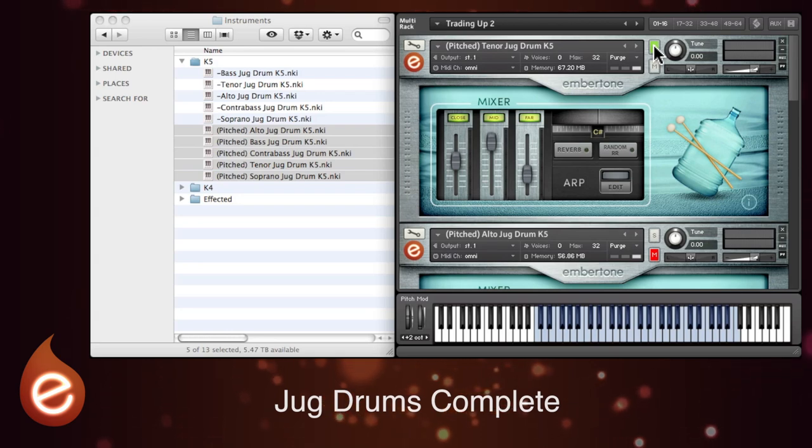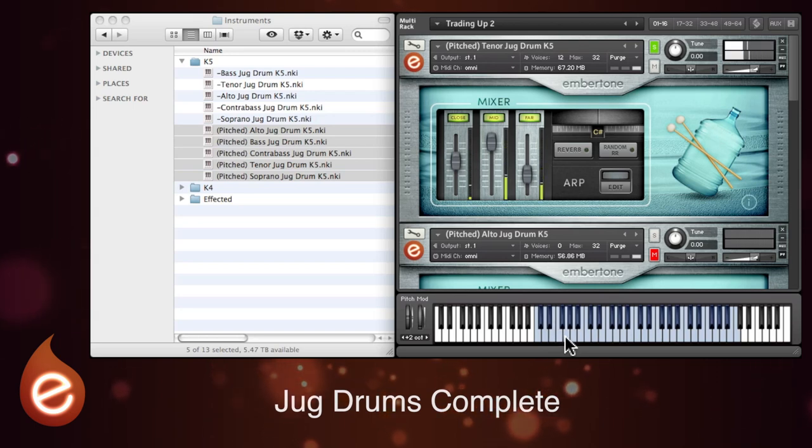There are five different articulations of the drums spread across the keyboard. The lowest octave is hand muted, then you've got hand ring out. With the next octave the drums are hit with a mallet, and in the very topmost octave they're hit with a stick. You get a nice sharp sound up there.